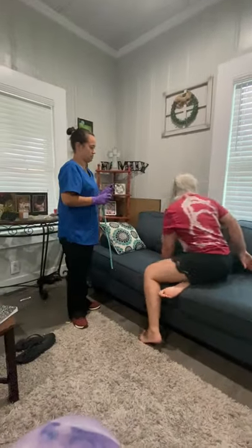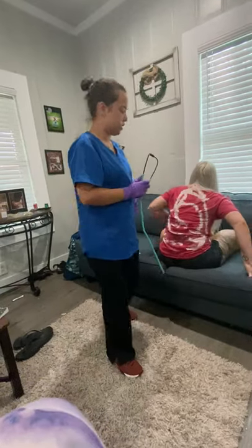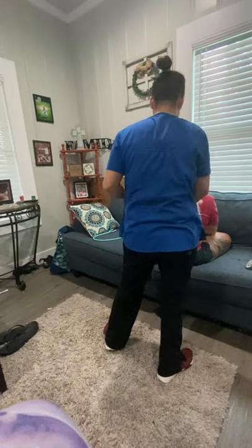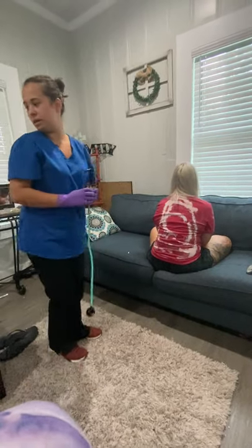I'm going to have you sit down one more time. I'm going to check her lower sacral region just to see if there's anything going on. No edema noted. You got any pain or anything? No, ma'am. Okay, nothing noted back there.